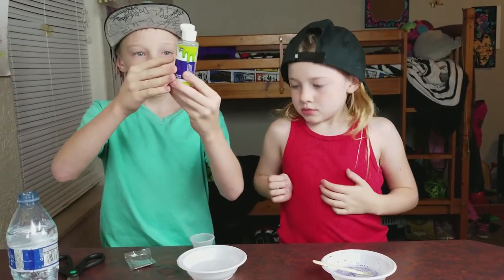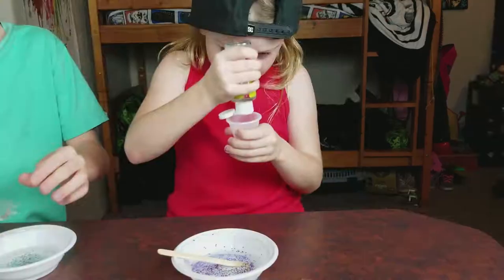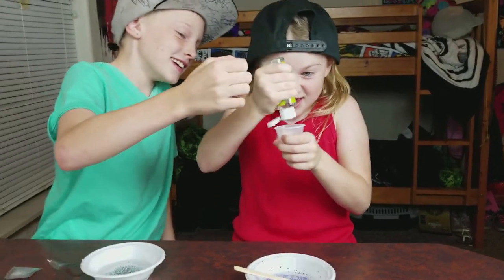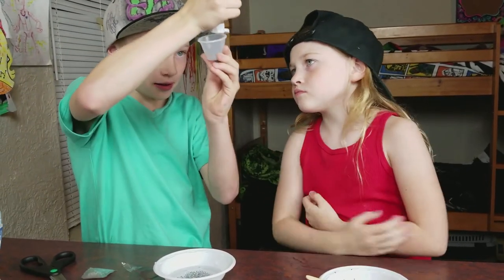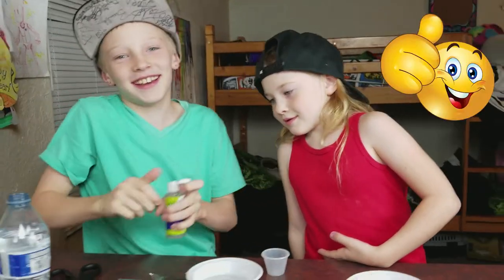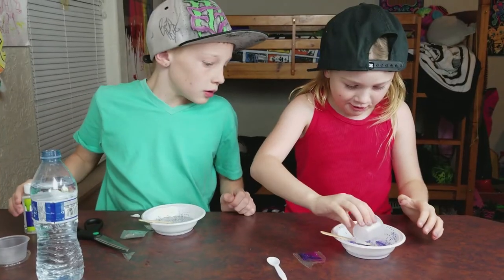Then you take your slime activator and you do number five. You have to squeeze it. I can't squeeze it hard enough. You hold it, I'll do it. I think there's a cap on it. Pour it in.